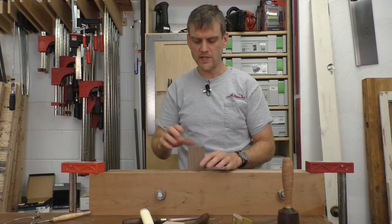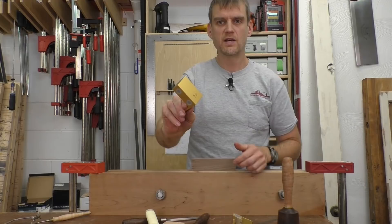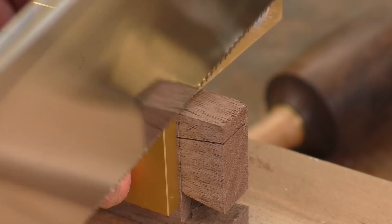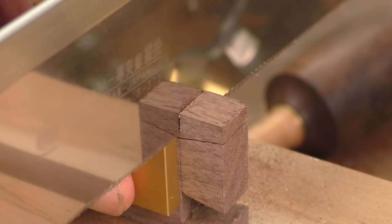Now I have to cut off the shoulders. I will turn that sideways — you can of course cut straight up and down, or you can grab the 90-degree magnetic guide. Put that right on top and let that do the guiding for you. Get it right to the waste side of my mark and cut straight up and down, then flip it around and do the other side.